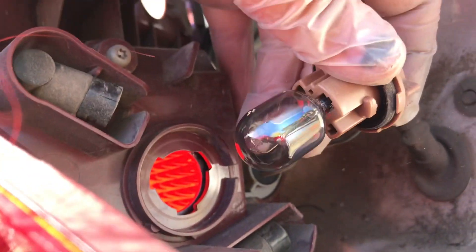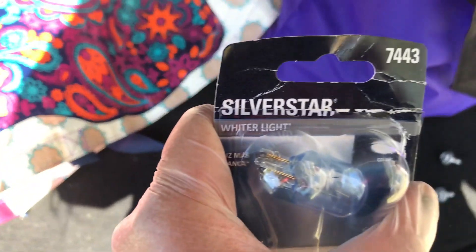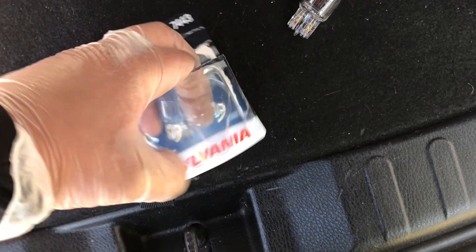Right here is our brake plate. This bulb is a 7443. I got the rubber one for around $10.99.